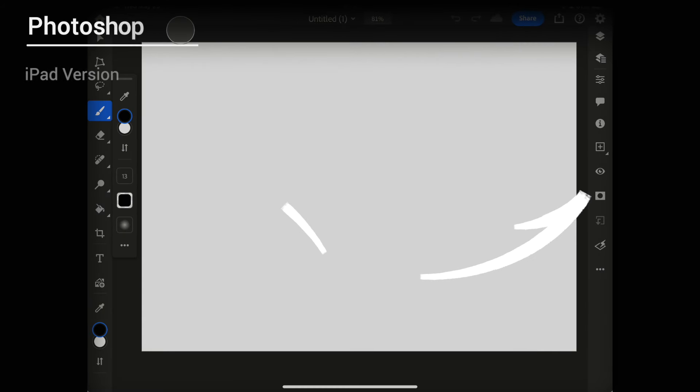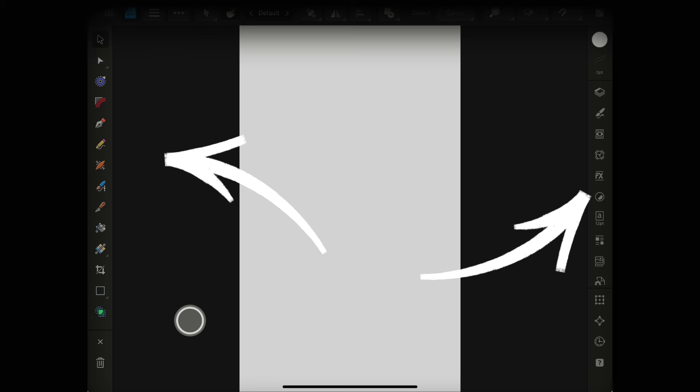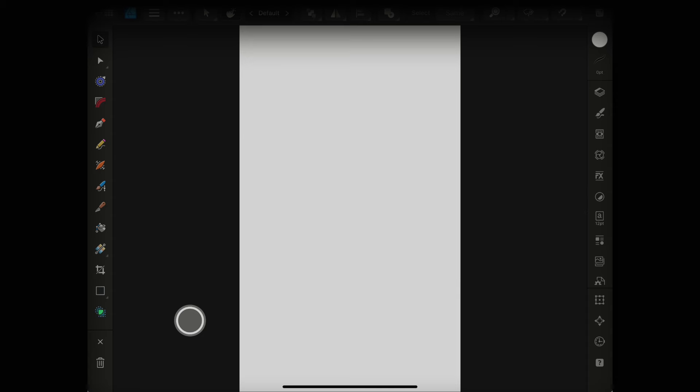Before you go, here's what you can compare Procreate with. Here's Photoshop — you have all sorts of icons to the left, to the right, to the top. And here's Affinity Designer — same idea: icons to the left, icons to the right, and some at the top. In Affinity, it just doesn't make sense where they're placed. But anyway, there you go.